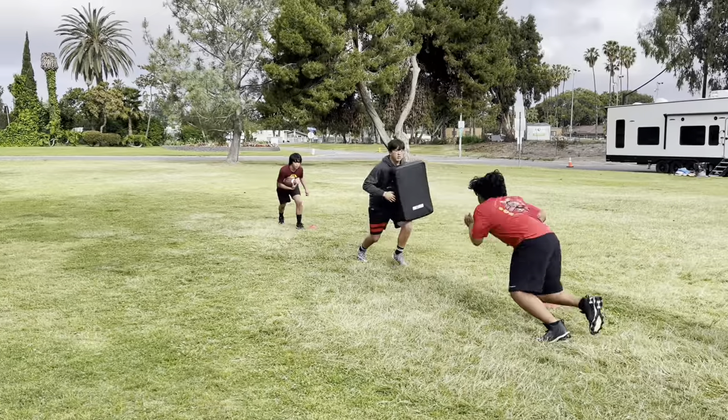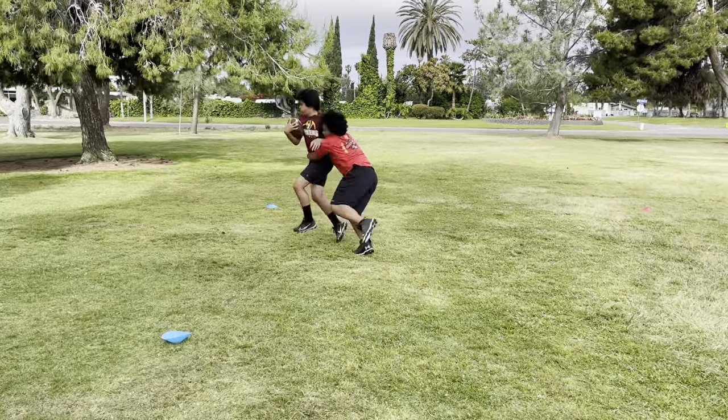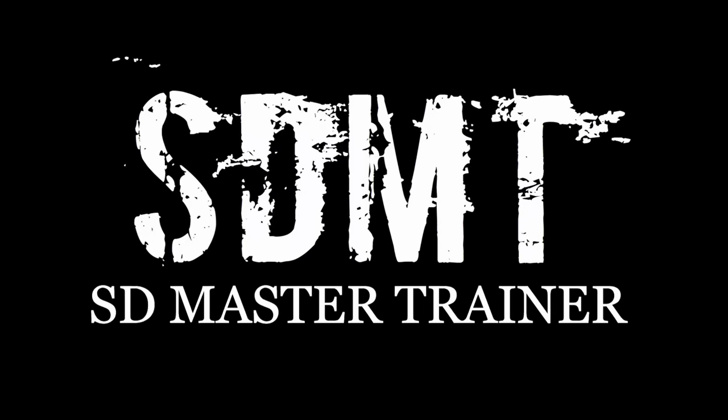Sit and go, thud, disengage — come on, good. There we go. SDMT.